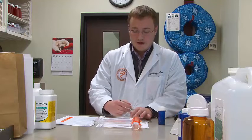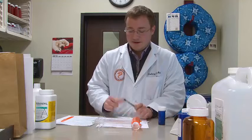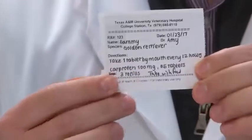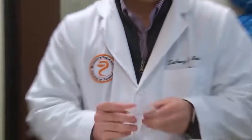That way the patient knows how many refills they have left and can order more if they need it. The last thing we want to do is include any special considerations. With Carprofen, we want to note that it needs to be taken with food, so we're going to include that on the label so Sammy's owners know to give it with food. Now we have our completed label, and we're going to tape it onto our bottle — and we're now finished filling this medication.